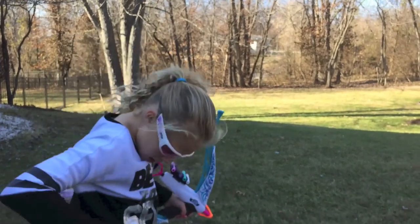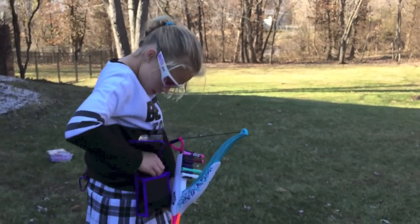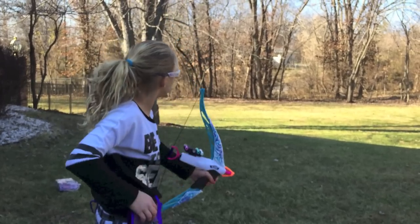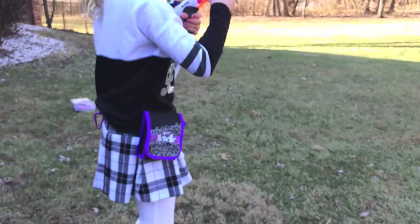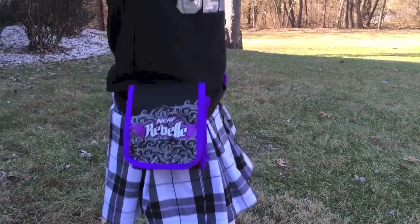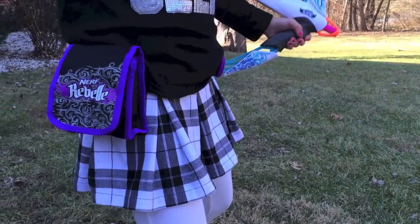Fire! What do I need? Another one. Fire! Winner, winner! Oh yeah, I won. I won.